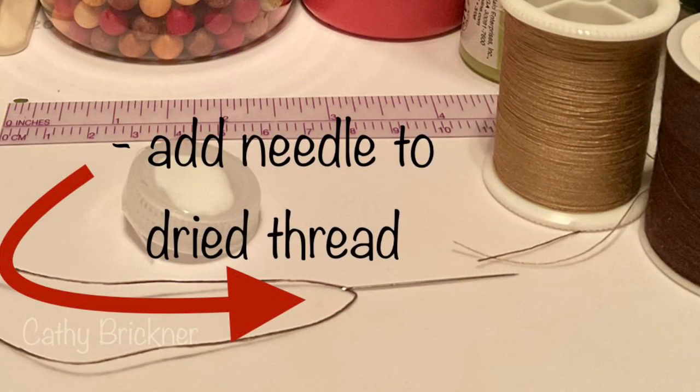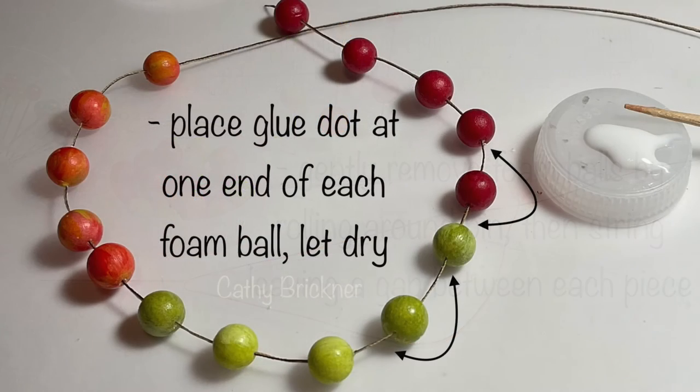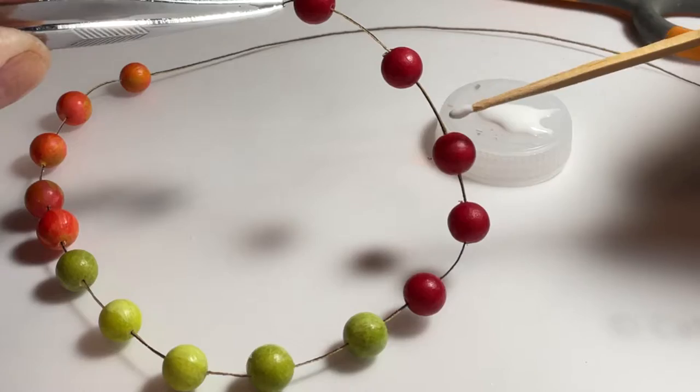Add a needle to the dried thread. Gently remove the balls by rolling and lightly twisting around the pin, then pull off. String them onto the thread leaving a gap between each piece. Place a dot of glue at one end of each apple foam ball and let dry.